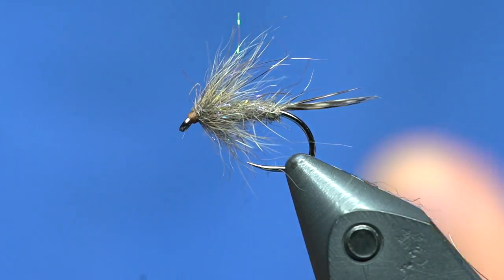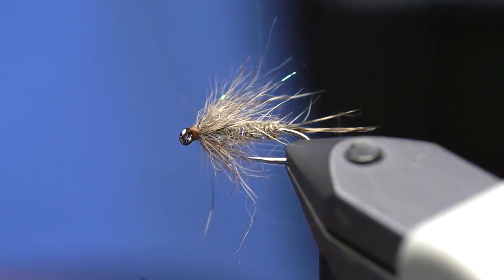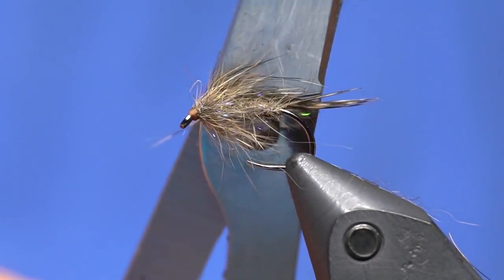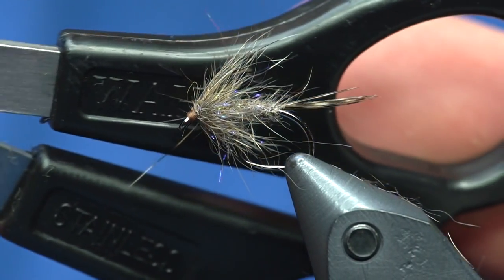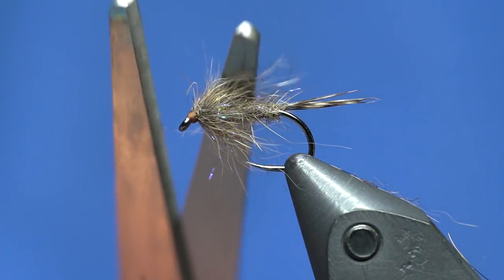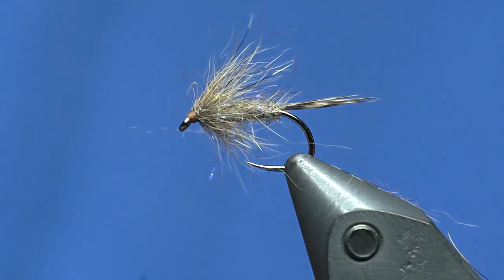I'll create a nice little head — you could use a different color thread for this and make a little hot spot — and we'll whip finish it. Those are nice scissors; that's my old ones, rich people stuff. I've been tying with another brand lately because I keep dropping them. It came with the hair cutting kit I got — waffle scissors — super sharp, really nice fine points.